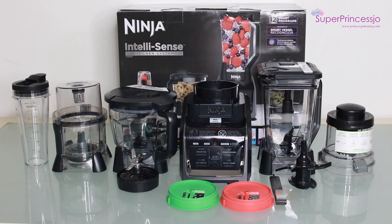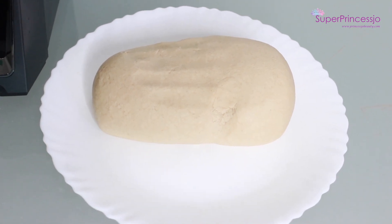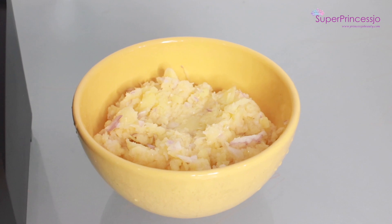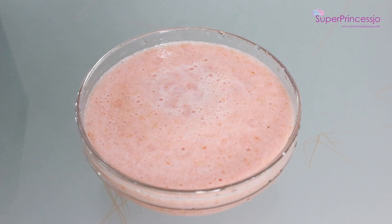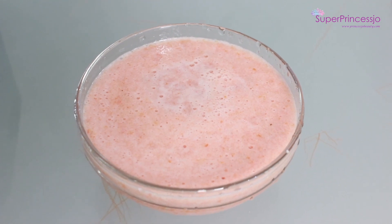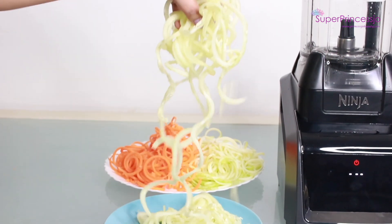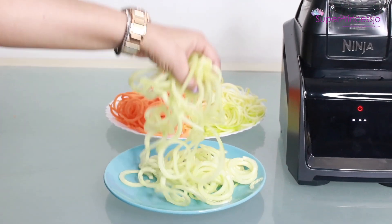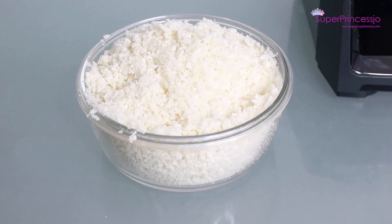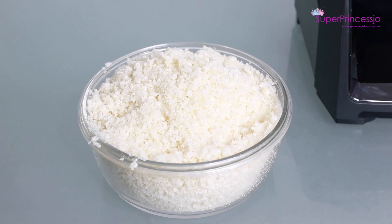The Ninja Intellisense Kitchen System comes with one smart base motor and four high-performance appliances used for blending, food processing, and spiralizing. It has smart vessel recognition technology and a smart touchscreen display. It also features an auto-spiralizer that helps make beautiful spaghetti and fettuccine. A blade disc also comes in the box, along with ice-crushing and blending technology capable of making a variety of recipes.